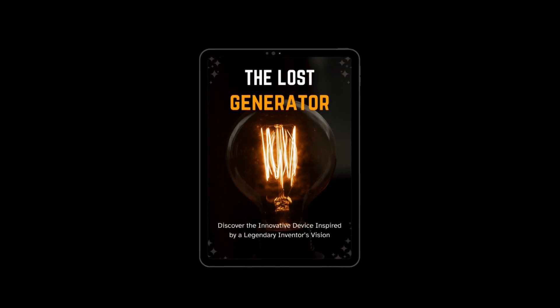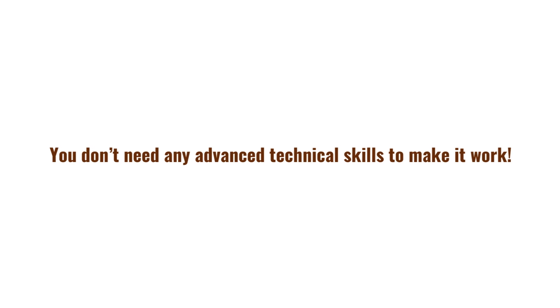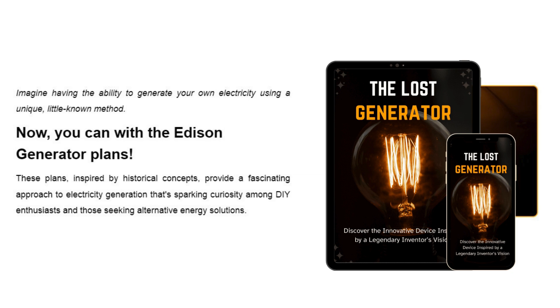So let's get started. The Lost Generator is a digital product that gives you a unique step-by-step plan to build your own electricity generator at home. It's based on some historical concepts, and the best part — you don't need any advanced technical skills to make it work.